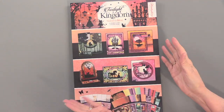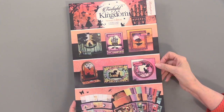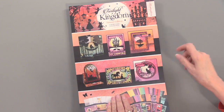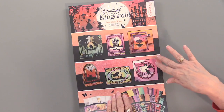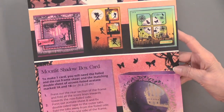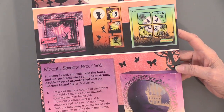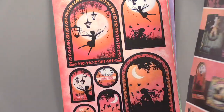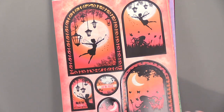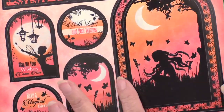Here is the Twilight Kingdom Sunset Edition — you can see the colors are different, and it's mystical and magical. The inspiration sheet shows lots of ways to use these, and on the back it walks you through the shadow box cards. There are 157 black foil die cuts, which is a lot, and it all has that shadow silhouette look.